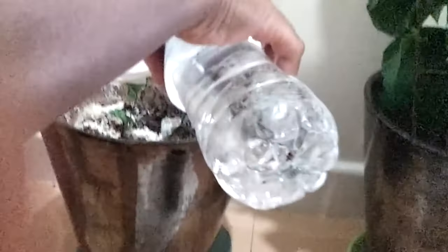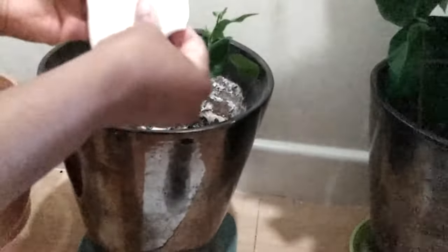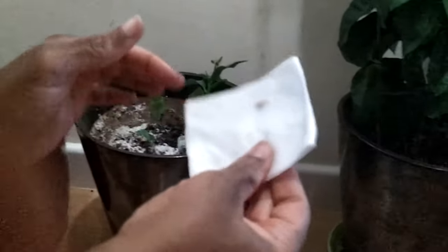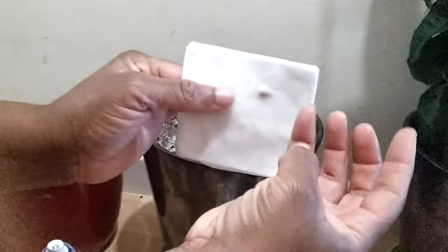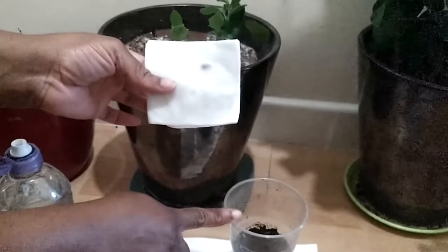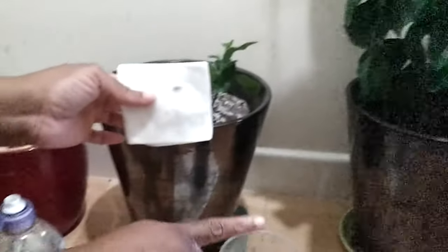You just damp the paper towel — this is not soaking, you just damp it like that. Then you take a plastic bag, put it in, and put it in a nice dry, dark place. Usually seven to nine days it will start sprouting. When the root reaches about one inch, then you can put it in the soil. I find both ways work, but I prefer to put it directly in the soil so I don't have to disturb the root.